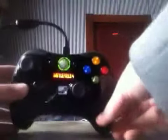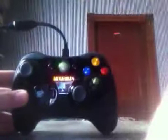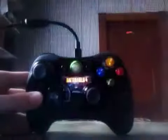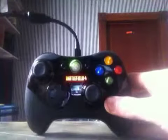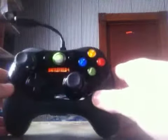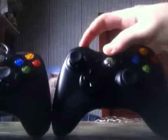I had to turn off my other controller so this wouldn't interfere. Here's this awesome controller. It's really smaller than the original. So here are the differences: this is shorter, buttons are more compact, buttons are flat while the original ones are round, and it doesn't have a bulky battery pack.